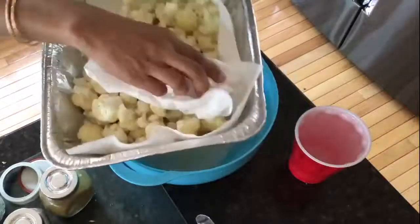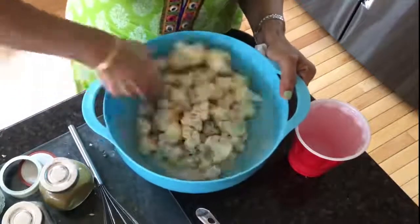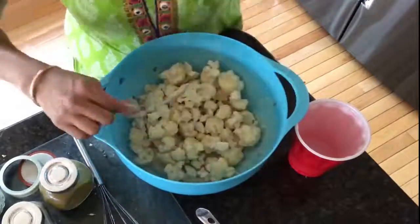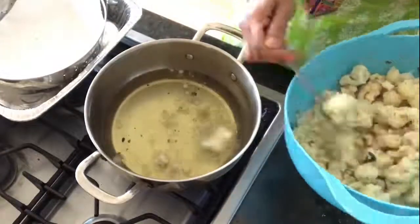Pat dry the cauliflower with a kitchen towel to make it as moisture-free as possible, then add them into the batter. Toss around a few times to get the batter to coat the cauliflower well. Get a deep pan with sufficient oil, and once hot, deep fry the batter-dipped cauliflower florets in batches.